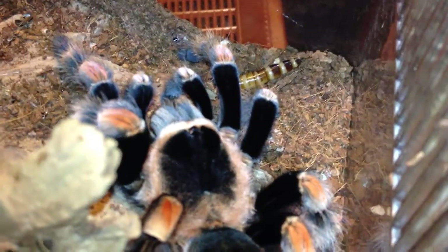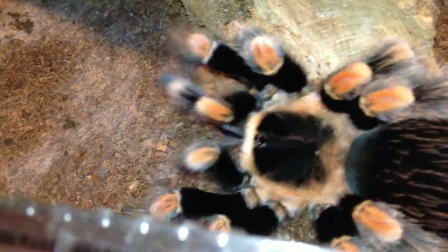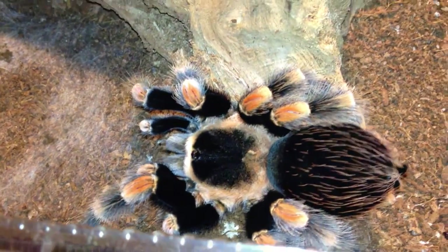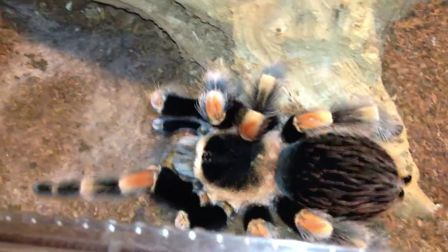I'm pretty sure she's going to want that, if I hand it to her. Come on, baby. Don't let it get away. There we go. There, she got it. This is Emma, my Brachypalma Smithy — first eating since her molt a week or two ago.